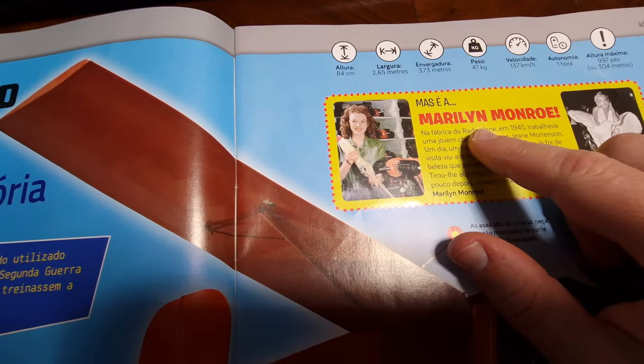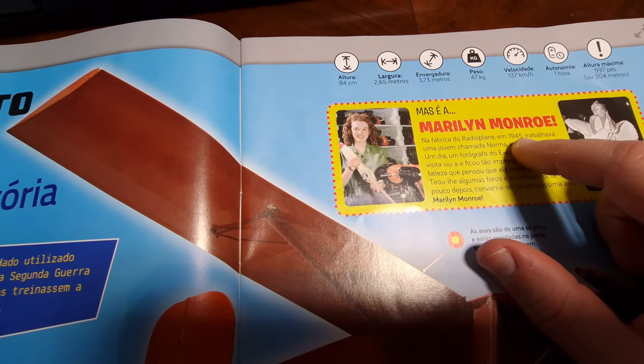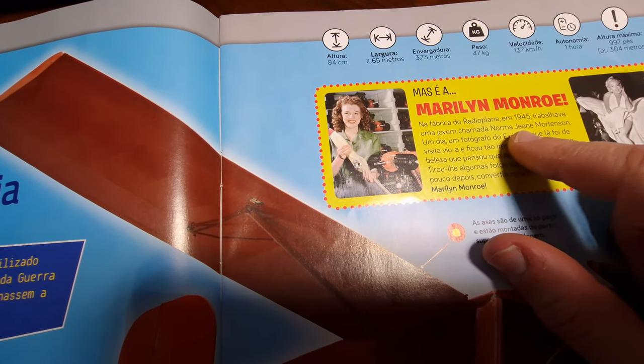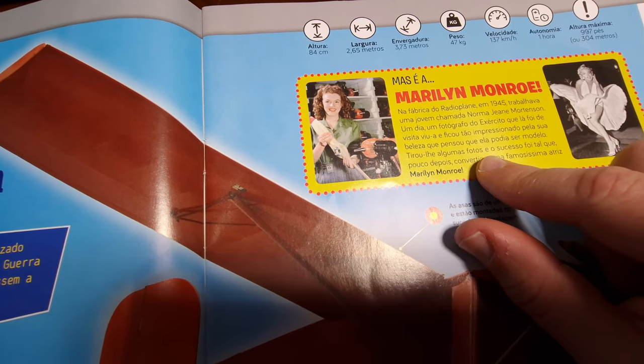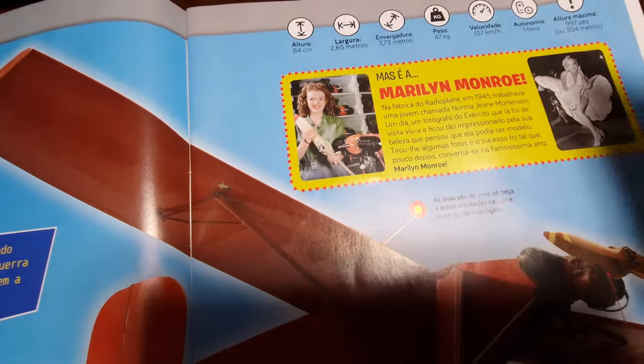Interestingly, at the radio plane factory founded around 1945 — near the end of the Second World War — a worker named Norma Jean Mortensen was employed, who later became the famous Marilyn Monroe. That's quite a fascinating historical connection.